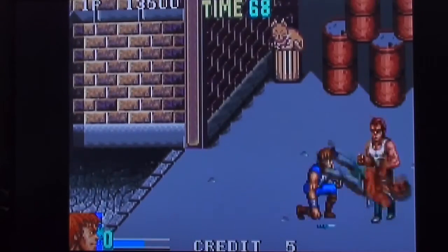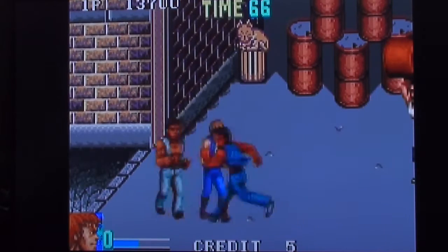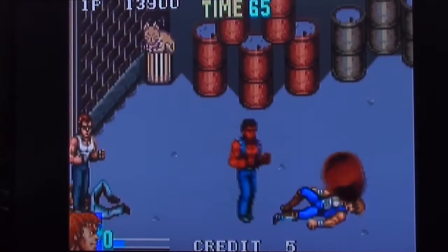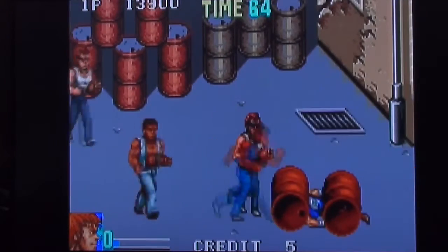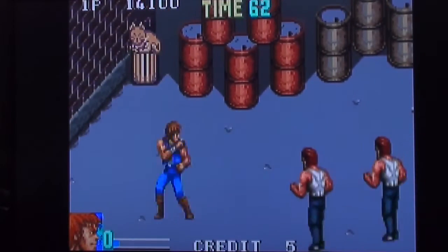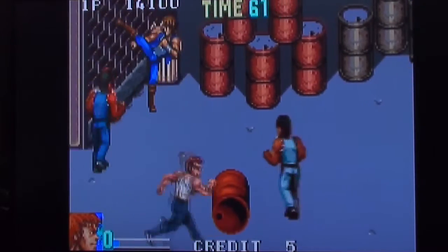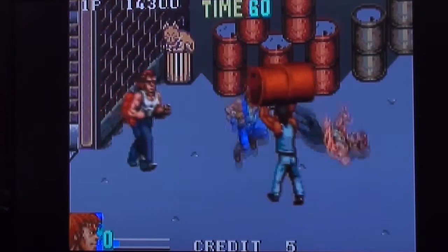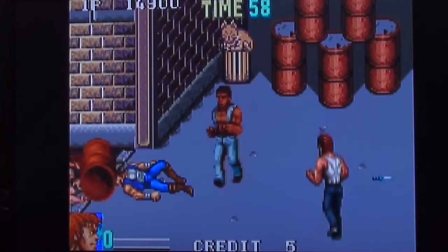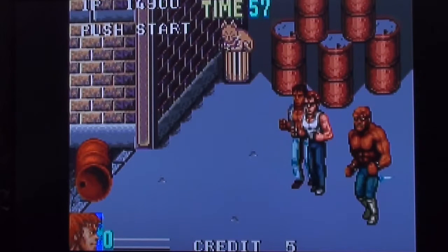Oh, that was pretty. Get up — no time for a nap in the oil drums. There's a cat! Never mind all these geezers — look, there's a cat. Can we do anything with the cat? I like cats. Oh — credit five.